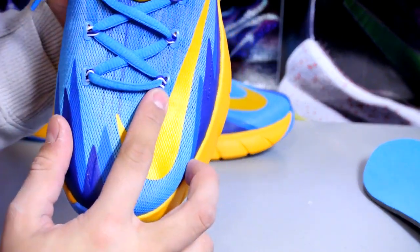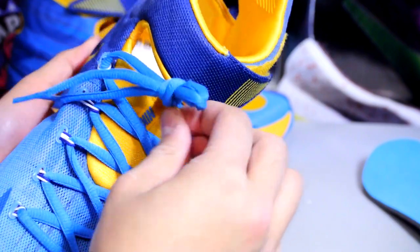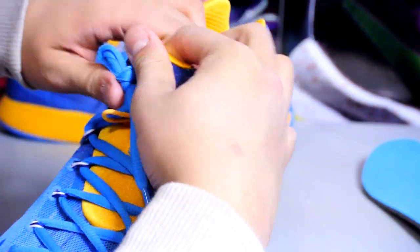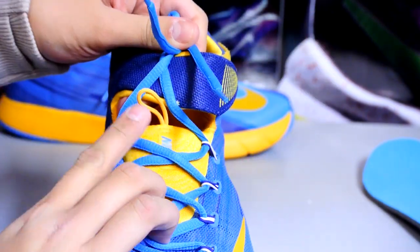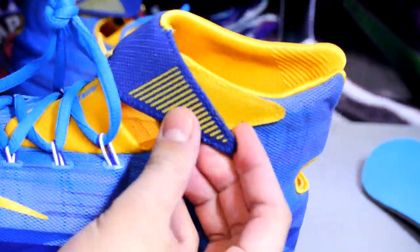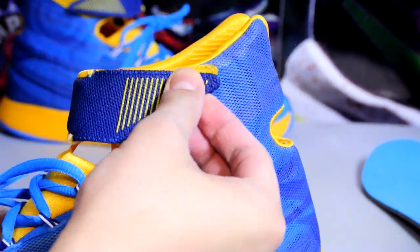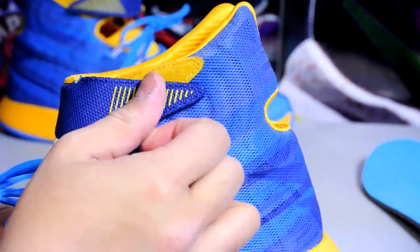Some people think this looks like a KD6. There's also this loop right here and I have no idea what it does — it doesn't really pull up the tongue because the tongue is attached; it is a one-piece. Here's the strap.